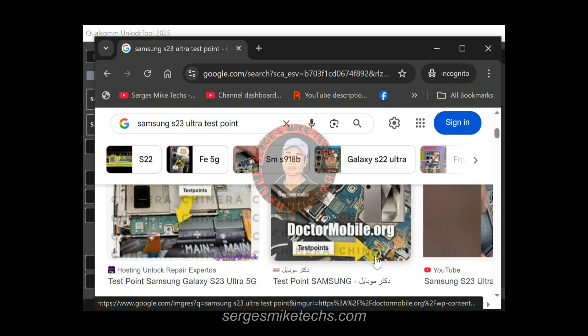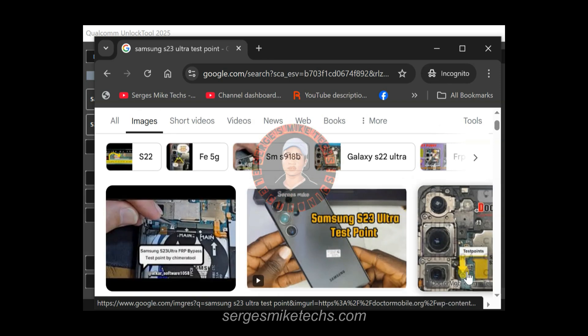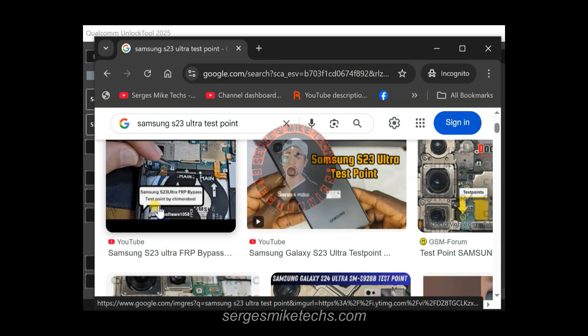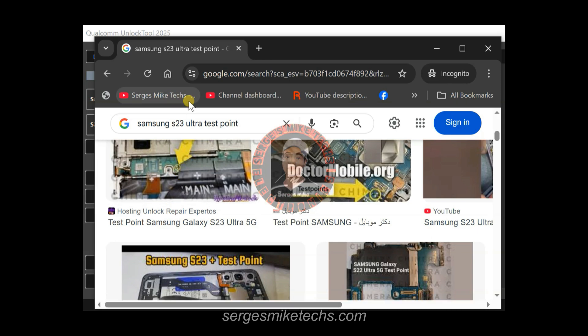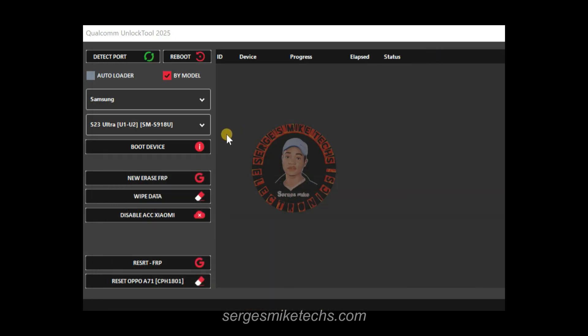Dismantle the phone, disconnect the battery, reconnect the battery, then switch on the phone. Bridge the two test point dots with your tweezers — all the pictures show these two points. You can also find a video showing how the person connects the points. Bridge them with your tweezers, then connect the USB cable to your PC. Once you do that, the tool will detect your phone in EDL mode. Click 'Detect Port' and it will show the EDL port, then click 'Boot Information' to read the device info.